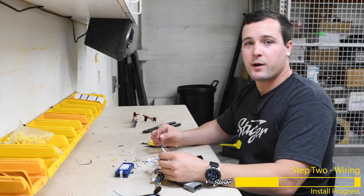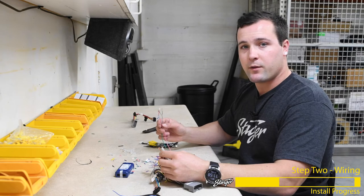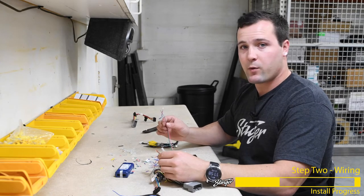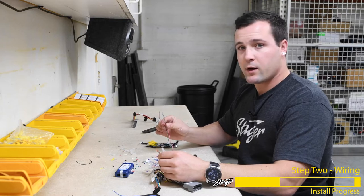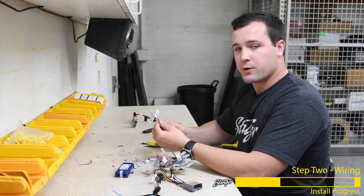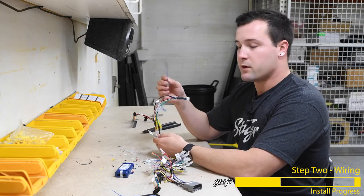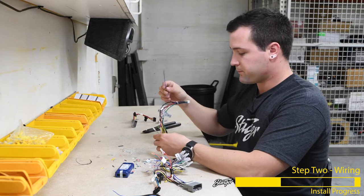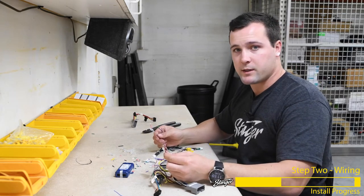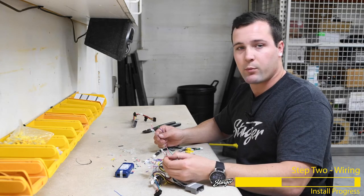Now that we've talked about your speaker wires and connected all the other wires color for color, there are going to be a few left over that we will not match up color for color: the parking brake wire, the reverse wire, and the vehicle speed signal wire. That's going to be the purple, the green with a white stripe, and on the camera input harness the speed wire is blue. On the RP4CH11 harness side, you're going to have a red with white, a green, and a purple with white.